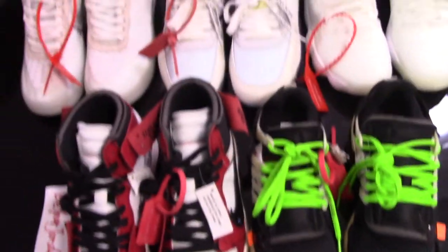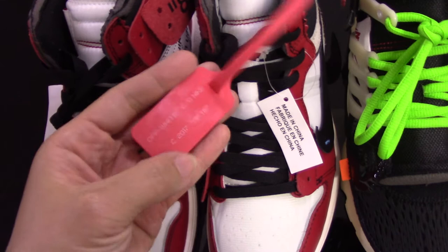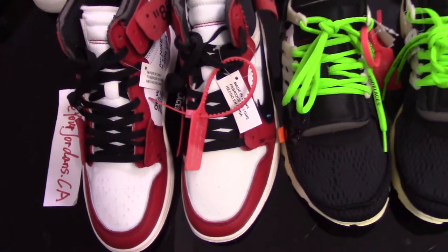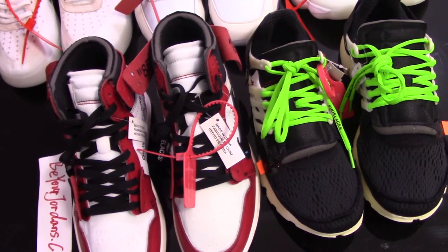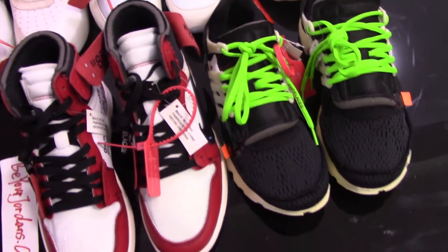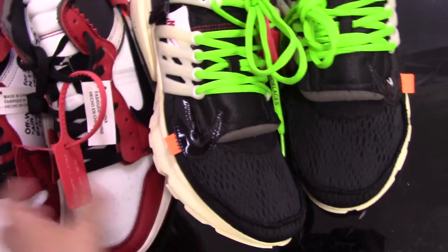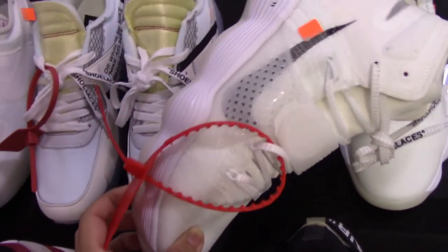Very special parts — all pairs come with a zip tie, red one, plastic material. And print letters there: Off-White and other letters. All the shoes print Off-White for Nike, and also US address and the year. And also come with orange flag for each Off-White sneaker.